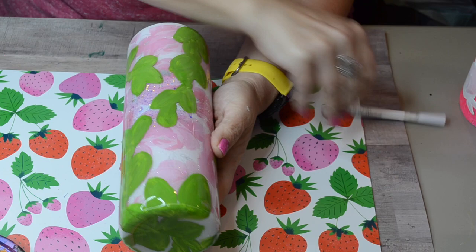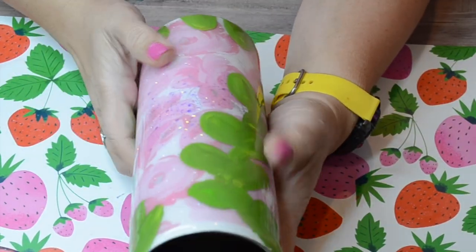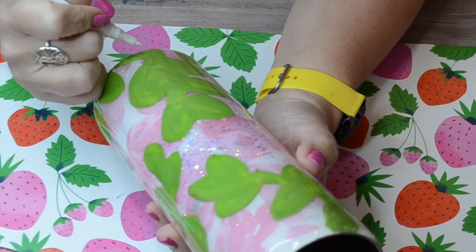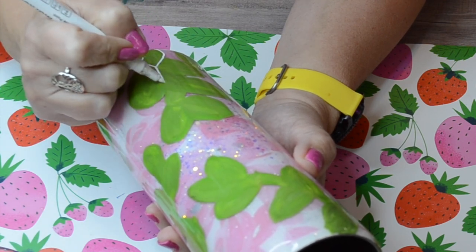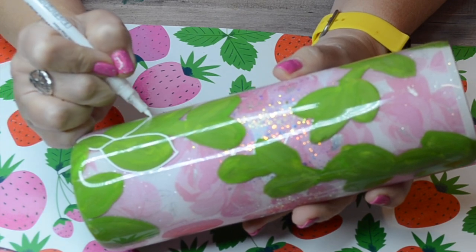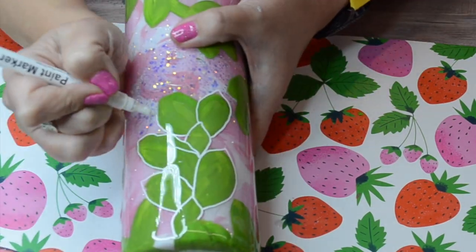Now that she's all epoxied and cured, I'm going to go in with my paint marker. I'll link this marker in the description box below. It's from an Amazon shop that I purchased from — it's a fine tip white acrylic paint marker that really writes nicely. I have tried so many paint markers, and as soon as I found one that worked well I bought a bunch of them. It's called Tzaroot — T-Z-A-R-O-O-T. That's the brand. I'll link it in the description box below.